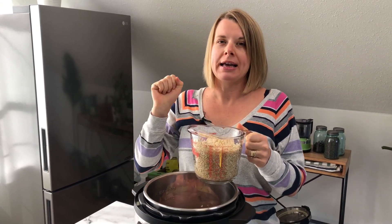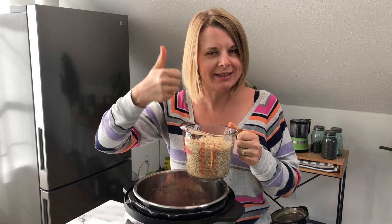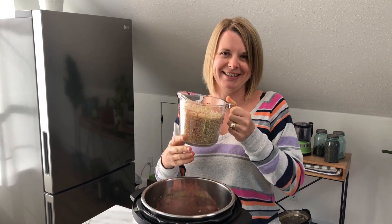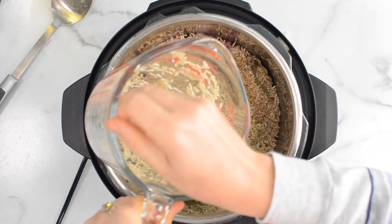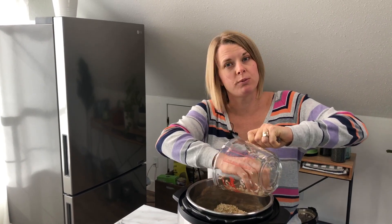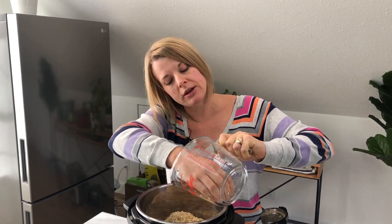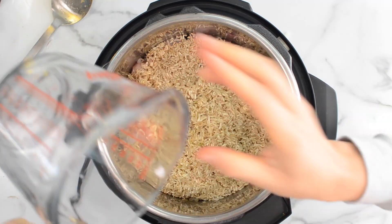I'm using long grain today. Can you use white rice? I'm expecting that question — no, you cannot use white rice because it cooks differently. It needs a different amount of liquid and a different cooking time. I haven't cooked white rice in 15 years, so I don't test it — brown rice it is, and it's better for you. Just dump it on top. We are not stirring. I like to rinse all my grains because they can have a lot of dust on them.